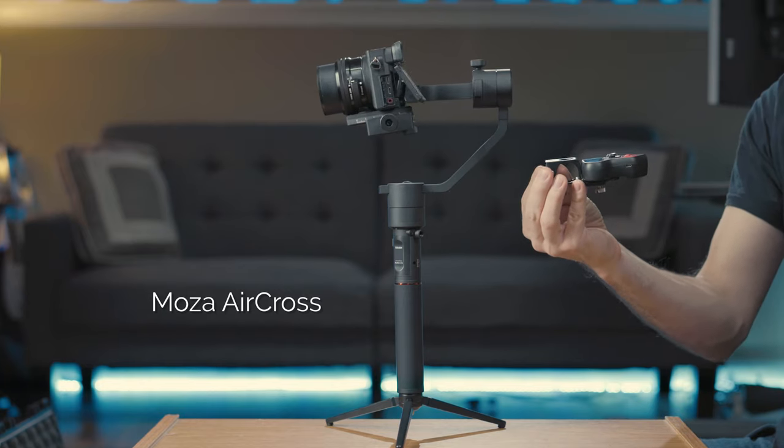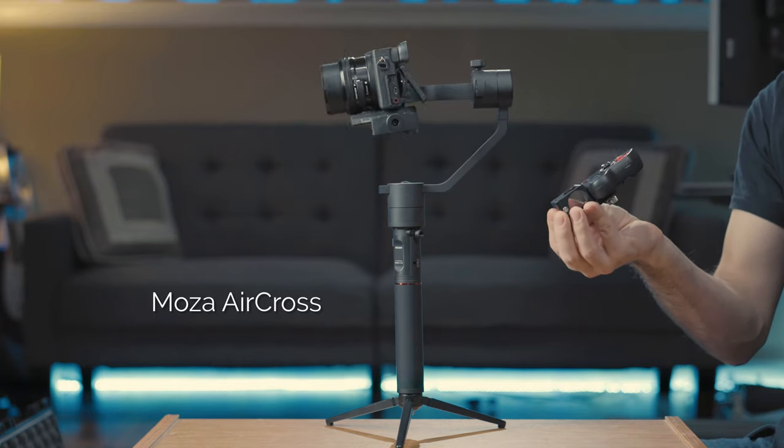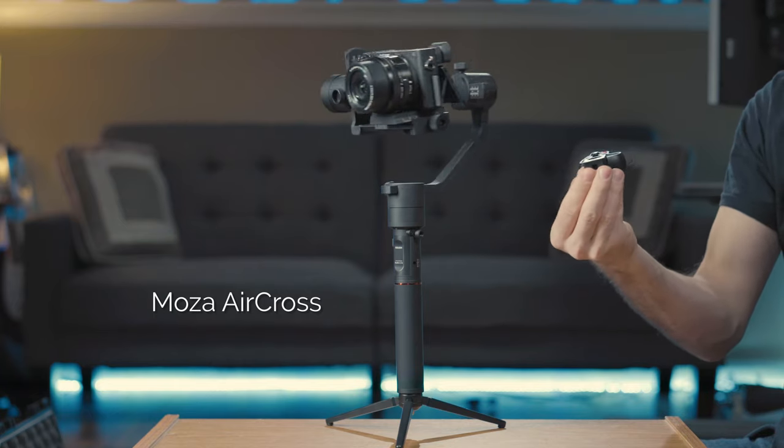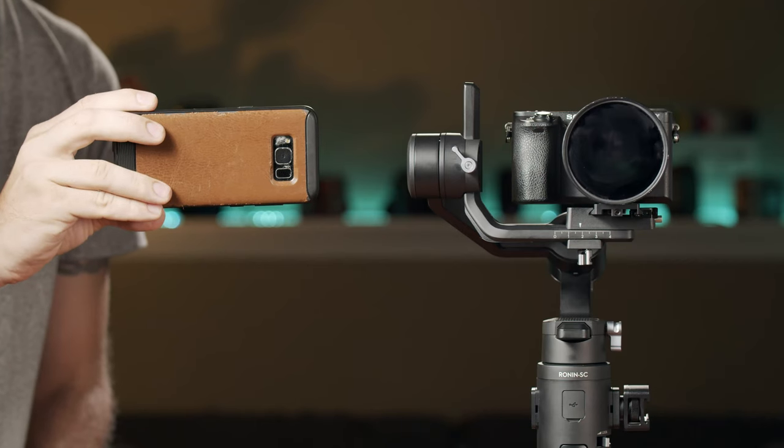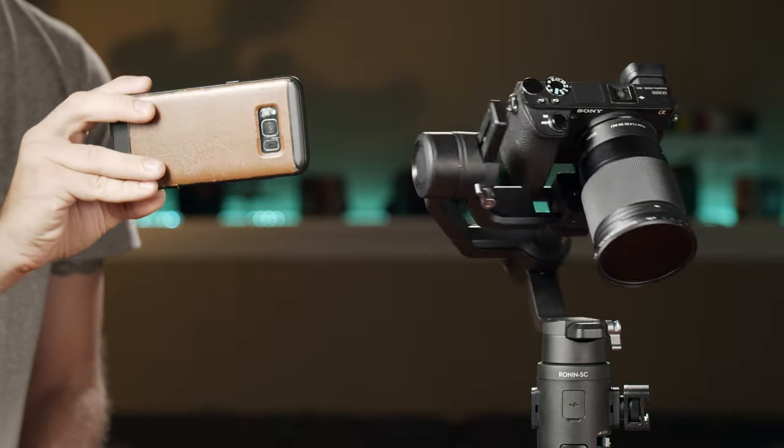The Mavic Mimic originally introduced this feature, and I think it's a lot more useful on bigger gimbals and camera setups where you're also going to have a wireless video system so you can monitor your shot. So on the Ronin SC, without a wireless video system, it kind of ends up being a useless gimmick.